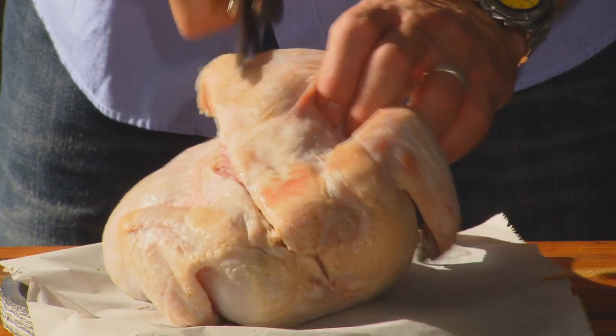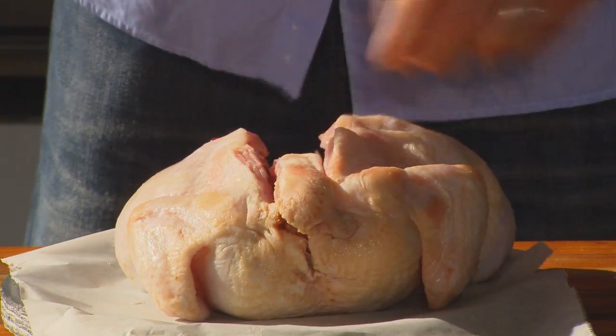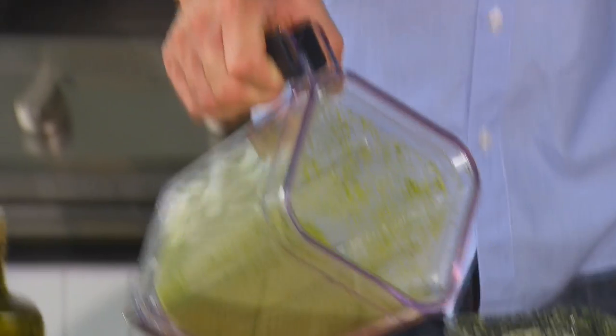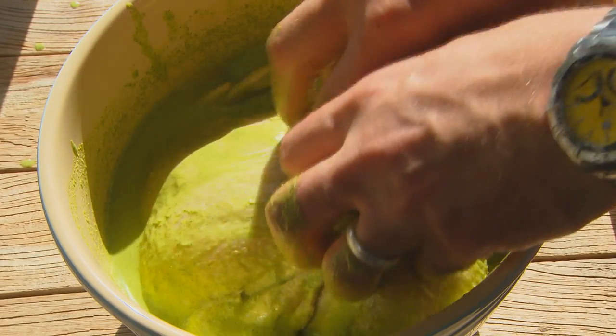But what about the chicken? You probably know that butterflying a chicken reduces its cooking time — you just use a sharp pair of scissors to remove the backbone. But did you know that immersing it in a marinade like this with the salty fish sauce also works to reduce cooking time? That's because the salt kind of starts curing the meat, which is a great little trick.